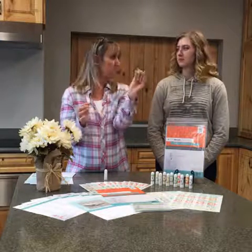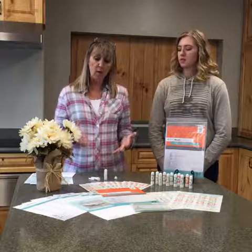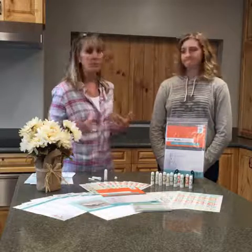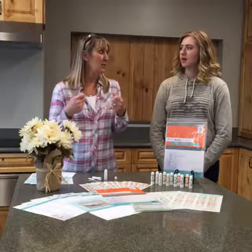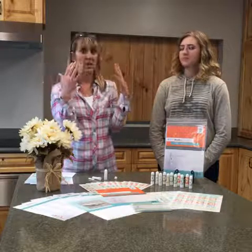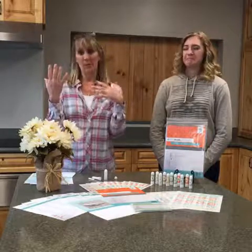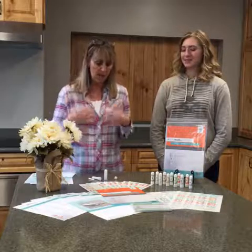Let's break down what a nasal inhaler is, because I know a lot of people — myself included — didn't know what they were at first, outside of the pump spray ones you buy at the store. On the back of our recipe sheet, there is a little diagram that explains the different pieces of a nasal inhaler, so I'll show you where you can find that.